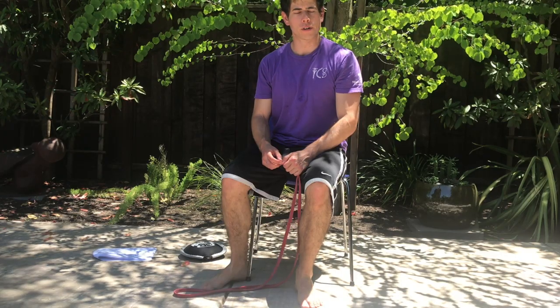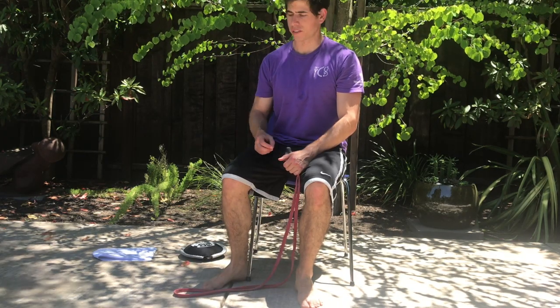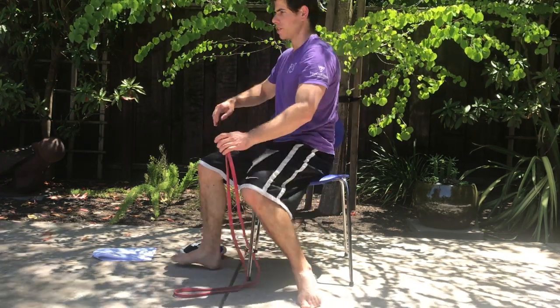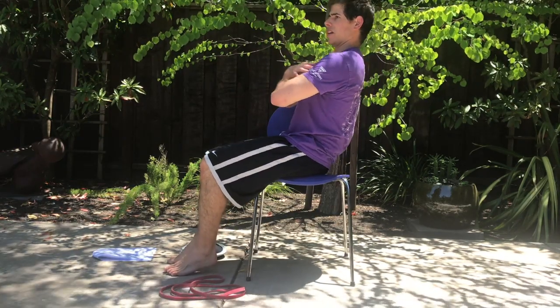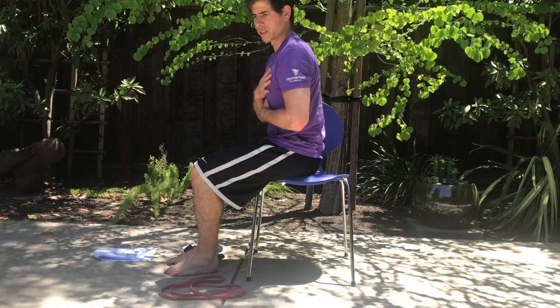Hey guys, Brent here. In this video I'm going to go over the seated back reach exercise. For the seated back reach, we're going to be working on trying to lean as far back as you can, and then come back up to the upright sitting position in your chair.